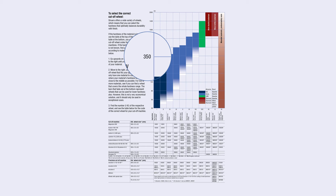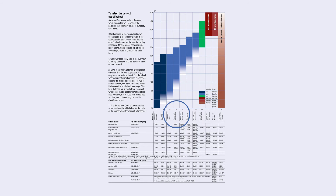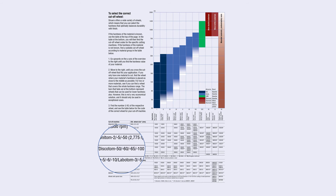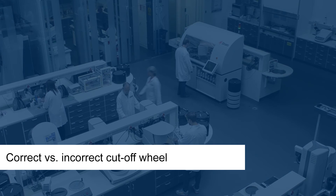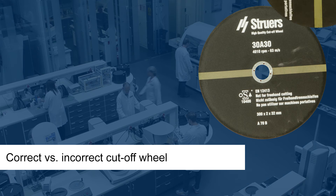This piece of steel falls in the category of medium soft ferrous metal. My cutoff machine is a Discotome 100. The correct cutoff wheel for this specimen is the 30A30.